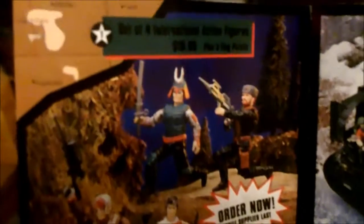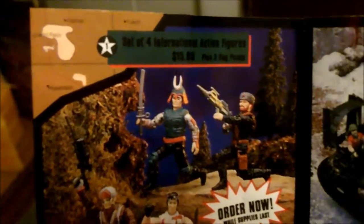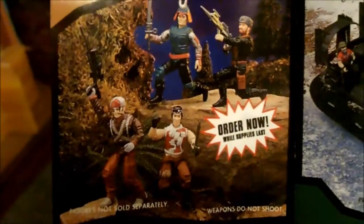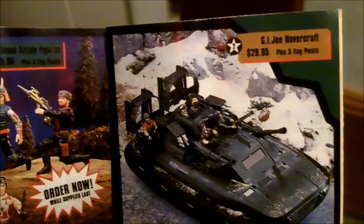Menace in the Wilderness — a little G.I. Joe catalog. Order now: set of four international action figures. These are actually worth a few dollars now. The hovercraft, and five flag points.